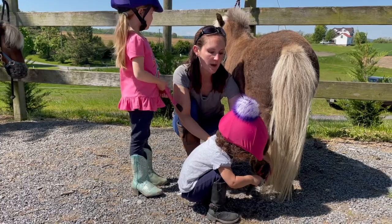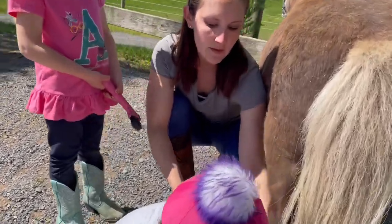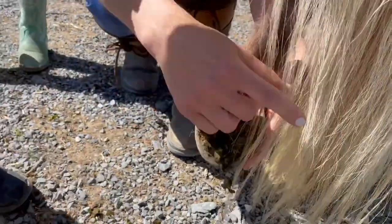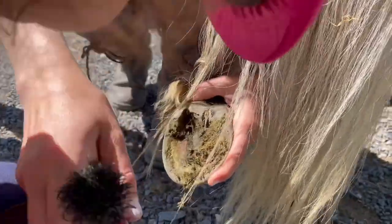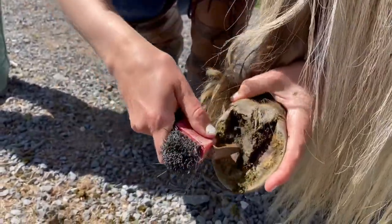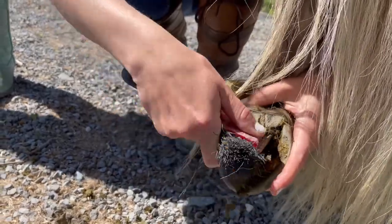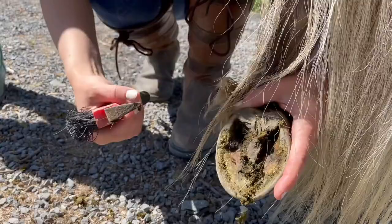Right now we're cleaning the bottom of the hooves. The middle part in here is called — the triangle part right here — it's called the frog. I have no idea who named that, but this part in here is called the frog. So silly!